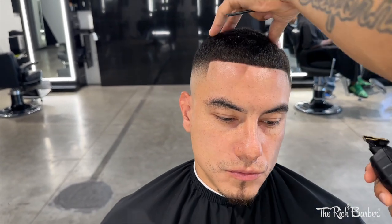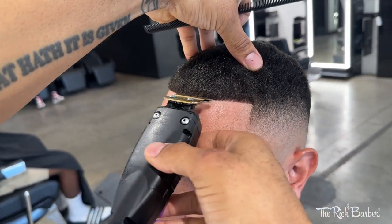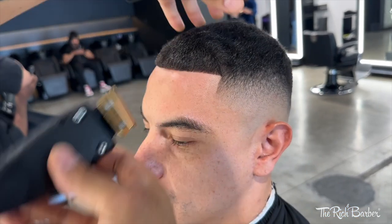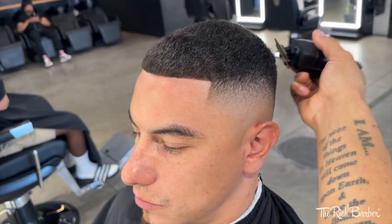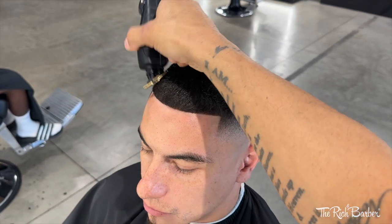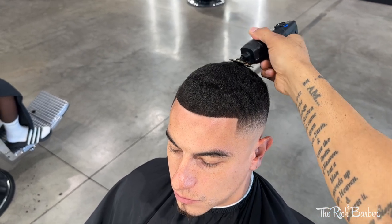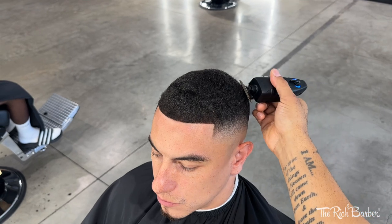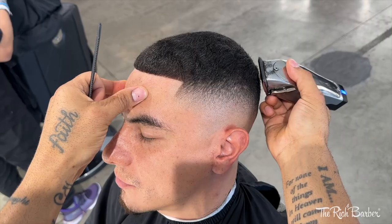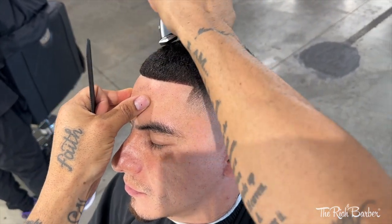We're pretty much down the home stretch now. Last thing — gonna freehand the top. Make sure to like, comment, subscribe, and give me any feedback. Let me know what type of videos you want to see. Make sure you get your free book — the Rich Barber Method — in the description. Click the link, study the book, apply the method, and get your money. It's Chuka the Barber, I'm out.